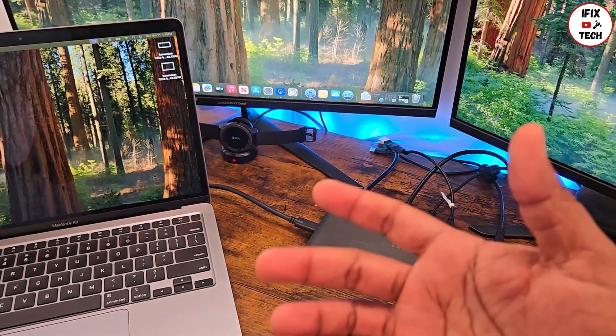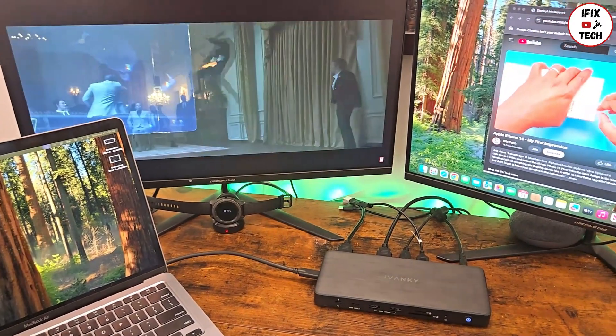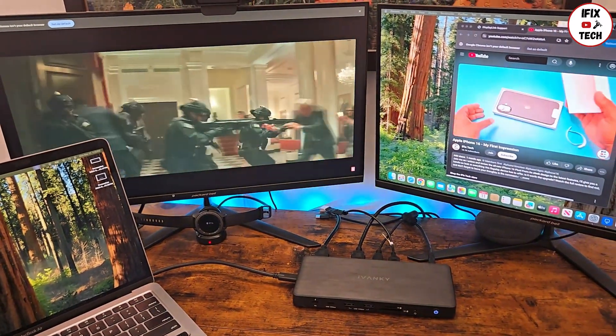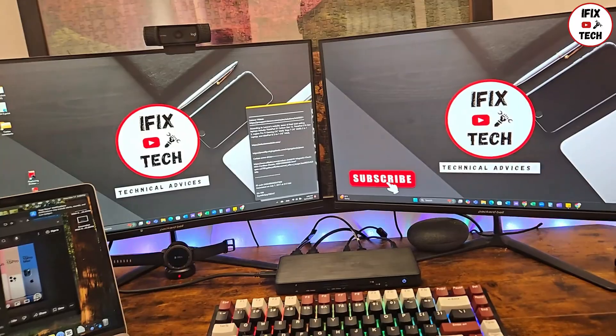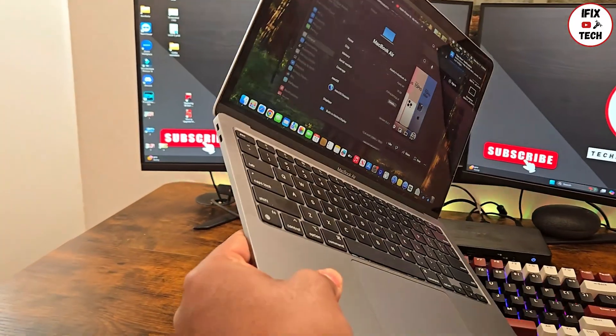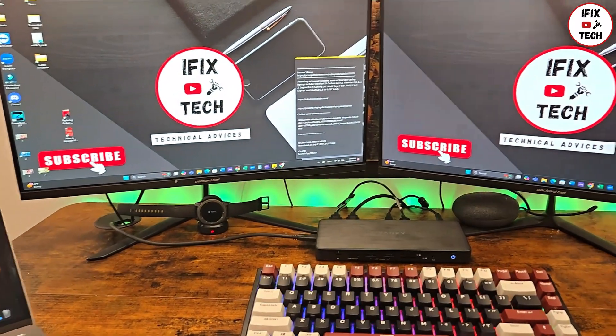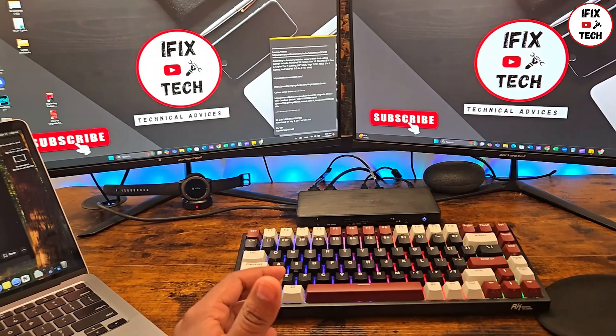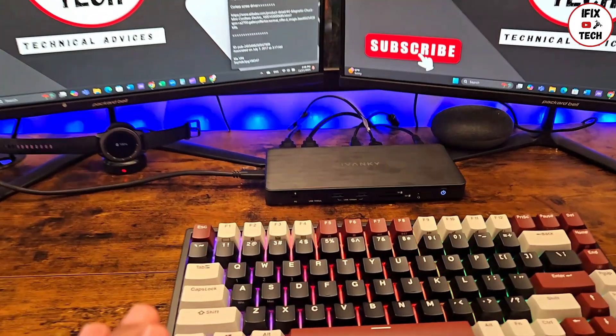It might get a little hot when you're using it, depending on how intensive your workload is, but all the docking stations I've tested do the same. I also had to try it on computers other than MacBook — I tried it on a Windows Dell computer and a Lenovo, and it works the same as it does on the MacBook. This is designed specifically for MacBook, but it works on other computers too.